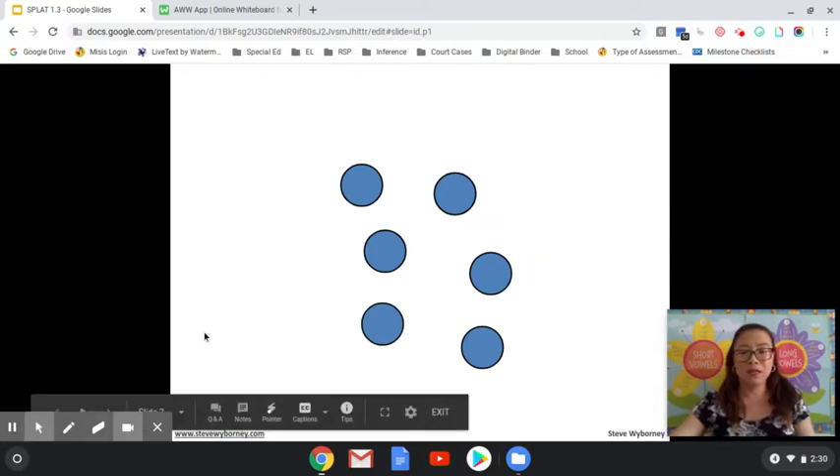How many shapes do you see? Count by threes: three, six. If you said six, you are correct. SPLAT!